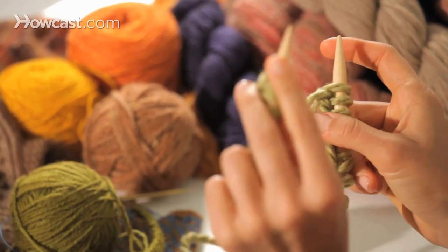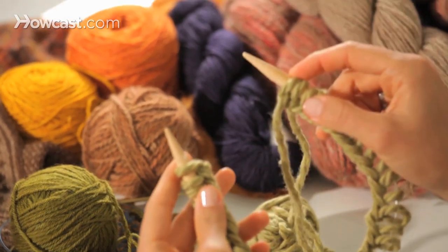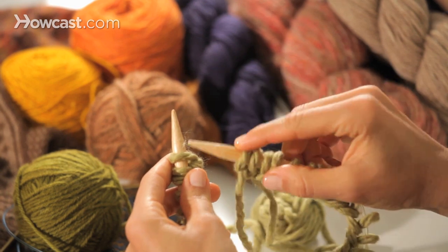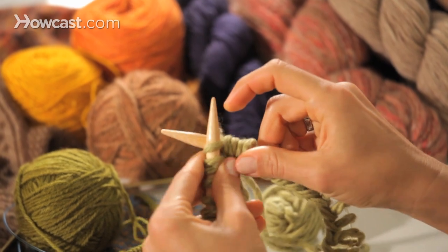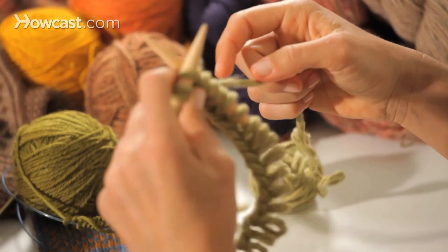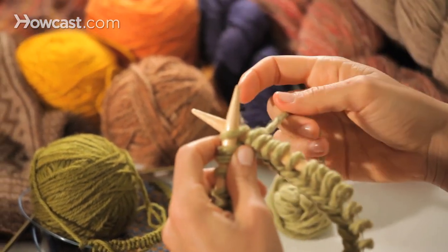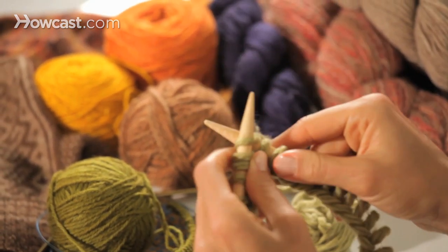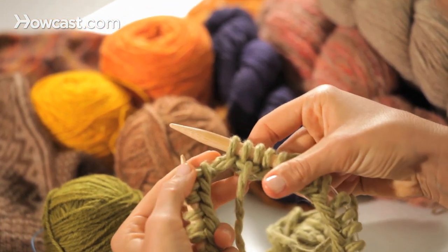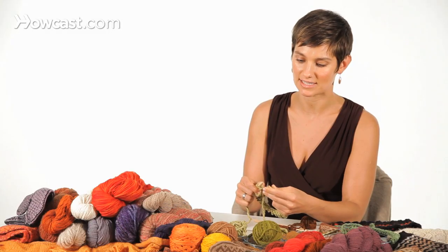Stitch number one is in my left hand, and the most recent stitch is in my right. All you have to do to join to knit in the round is insert the right needle tip into stitch number one, and with the yarn coming from the most recent stitch — make sure you're using the ball yarn, not the tail — go ahead and knit stitch number one. And now you're connected to knit in the round. It really is that easy.